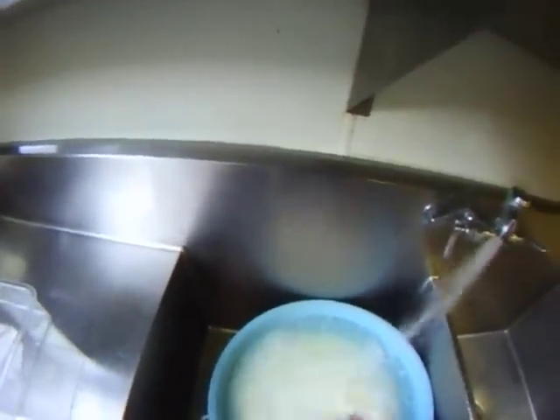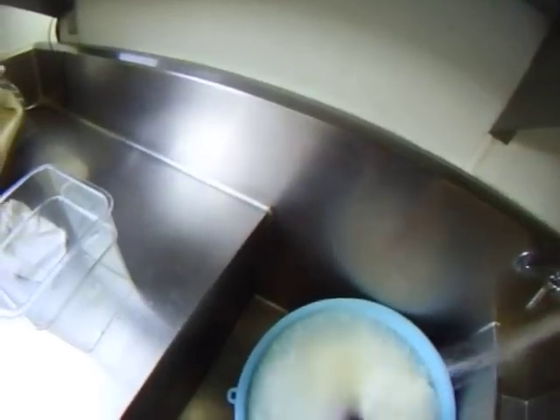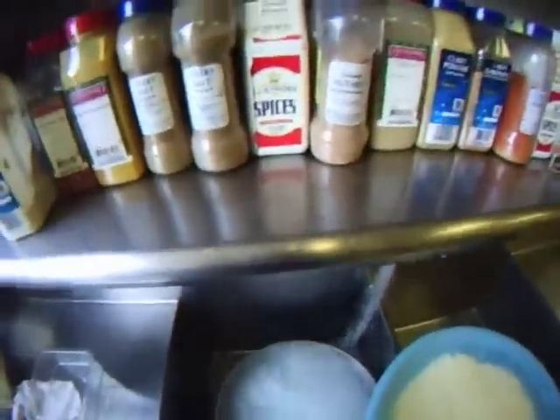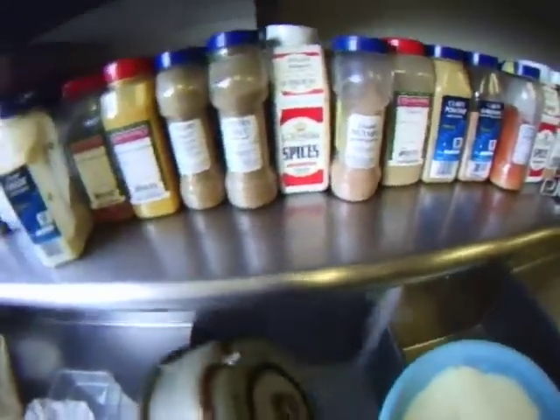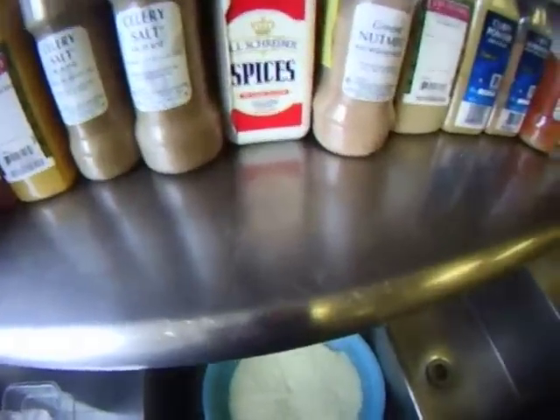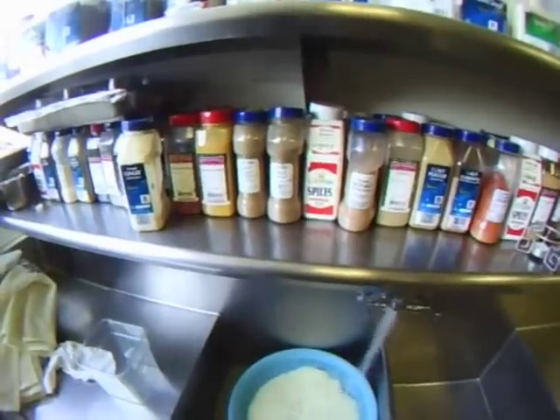Here we're coming to the end of the first rinse where the container is filled up with water. I'm stirring the rice with my hands — you can see all the starch that's being released from the rice, which is why the water is cloudy. After three or four rinses over 20 minutes, that water should be running clear. You should be getting all that starch out. I'm going to repeat this step another three times for a total of about 20 minutes of rinsing under cold water.